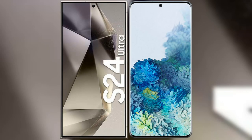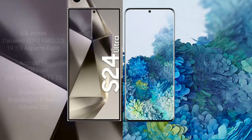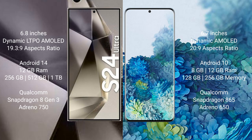I will compare the new Samsung Galaxy S24 Ultra with Samsung Galaxy S20 Plus. Samsung Galaxy S24 Ultra comes with a 6.8-inch Dynamic LTPO AMOLED display. Samsung Galaxy S20 Plus comes with a 6.7-inch Dynamic AMOLED display.